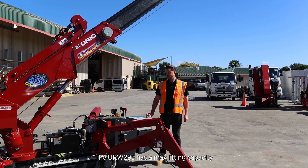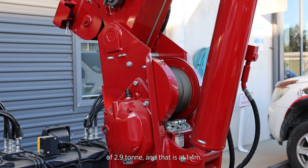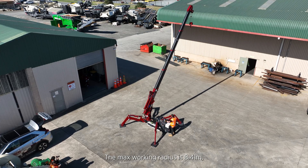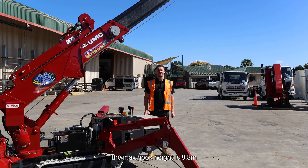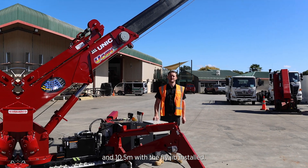The URW 295 has a max lifting capacity of 2.9 tonnes at 1.4 meters. The max working radius is 8.41 meters. The max hook height is 8.8 meters, and 10.5 meters with the fly jib installed.